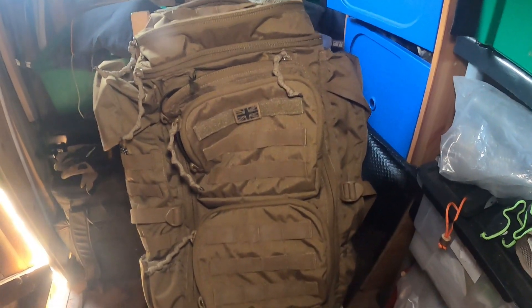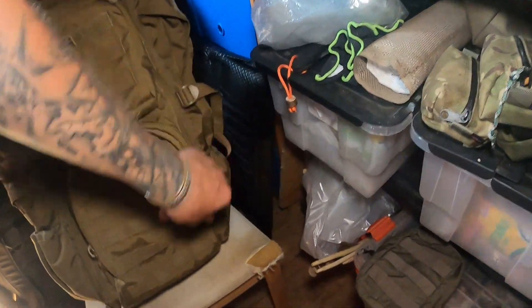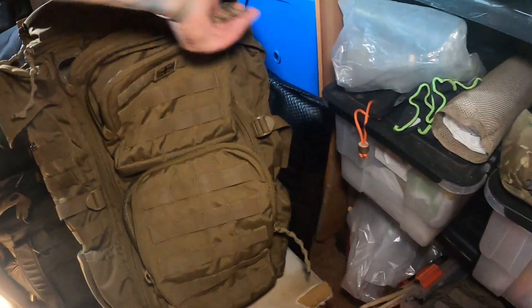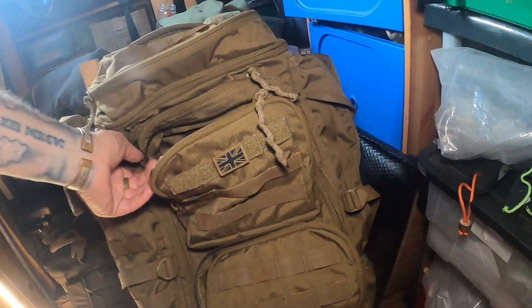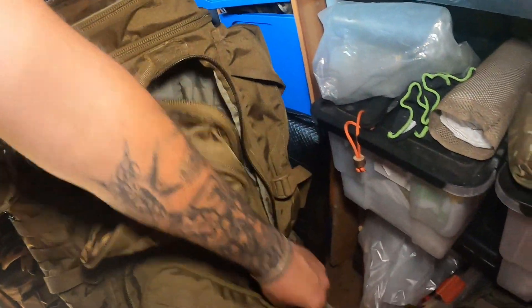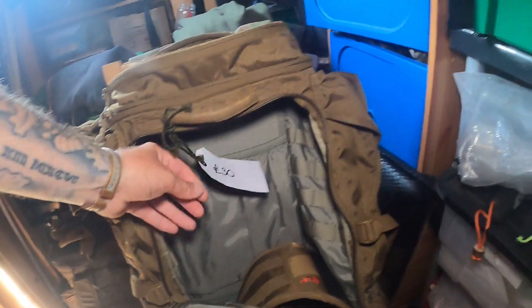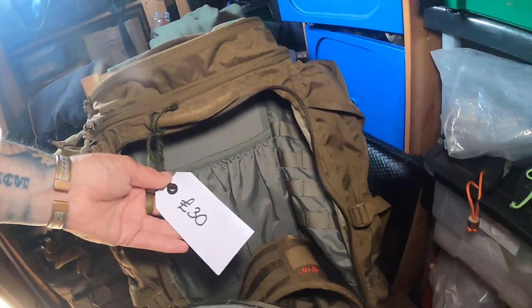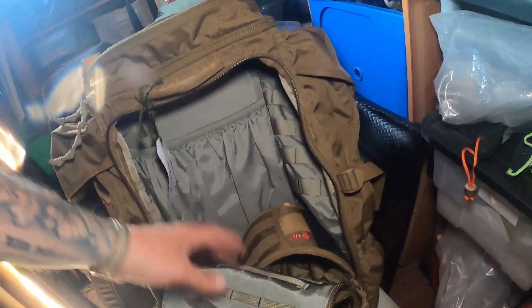I'm liking it. Now, you've got two pockets at the front there — zipped up front pockets. You've got the clamshell opening as well at the side, or at the front, which goes into the main pack. There's the price tag still on it — £30. I think these are retailing at about two and a half hundred quid at the moment, so that's not bad, not a bad return.